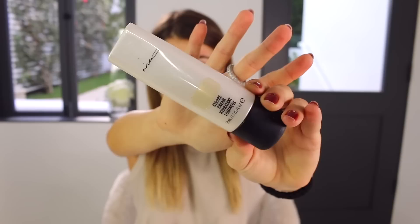The first thing I start with is this primer — it's the MAC Strobe Cream Hydrating Primer in the shade Gold Light. I don't put this all over my face because it is so glowy and gorgeous; I just put it in the spots I really want to highlight and bring light to. So I just take a little on my finger and apply it to my cheeks.